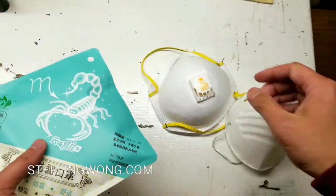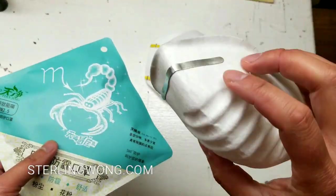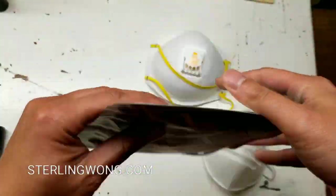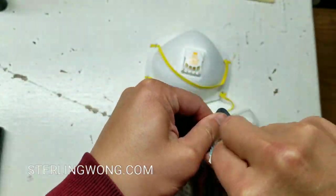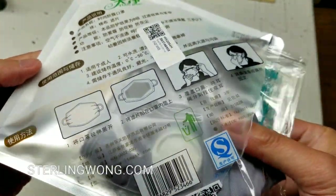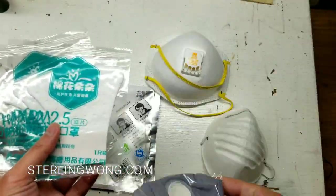This is definitely not an N95 or P95 filter — it's more of a dust mask to me. I've seen this used in Asia, in Beijing, when I was traveling there a year or two ago because of the pollution in the air. People usually wear this more for air pollution — like if you're biking or walking in an urban environment with a lot of dust and pollen.